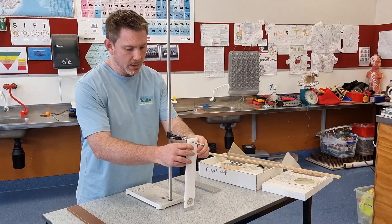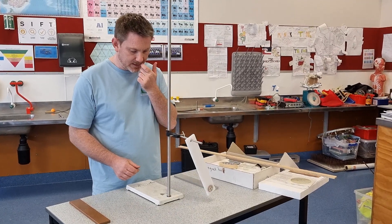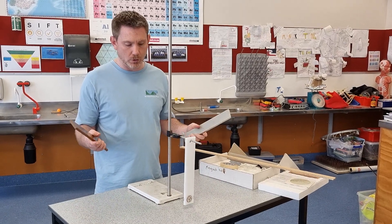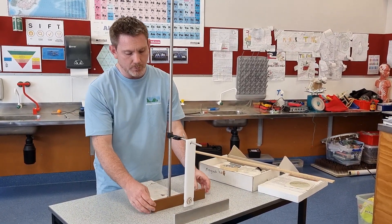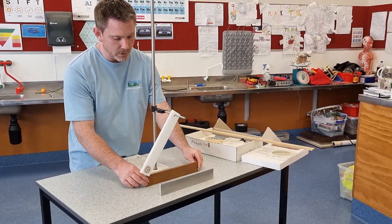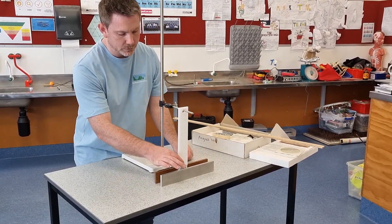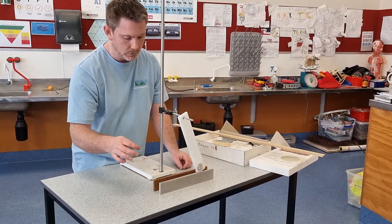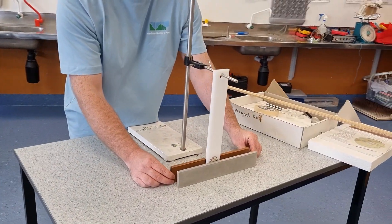I'd demonstrate to students that basic oscillating nature, and then to discuss damping, you can put two blocks of metal on either side of the magnet. Let the pendulum swing, and then we can experiment with moving the metal blocks closer. We should see the effect of damping quite noticeably, and then we'd normally try to move them in to see if we could get critical damping.